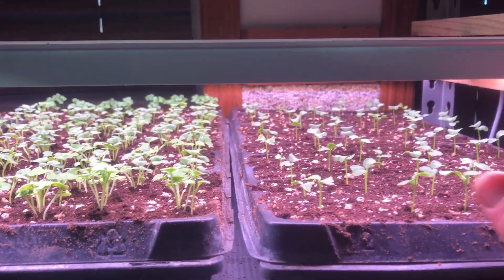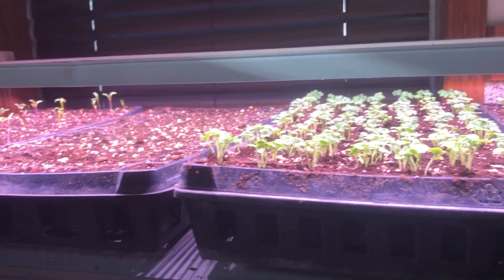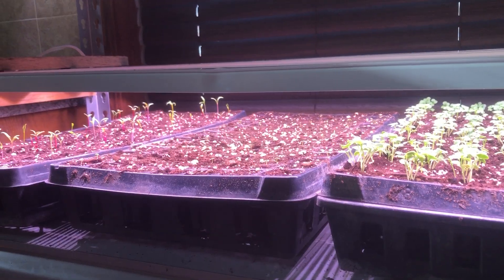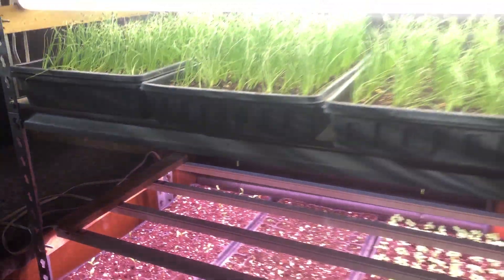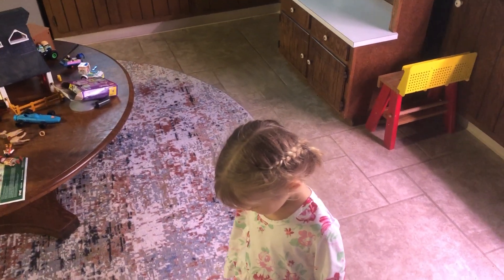Here are our turnips, this is kale, and I have radishes, arugula, baby kale, and carrots already seeded in the hoop house. The arugula is just coming up.